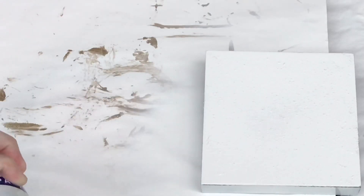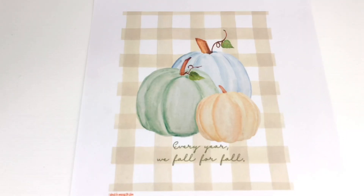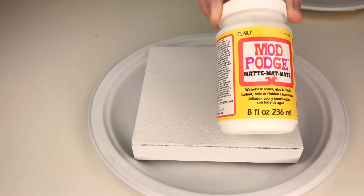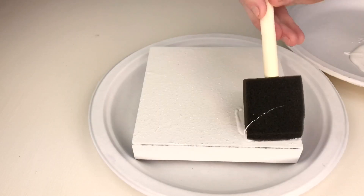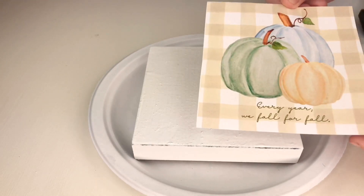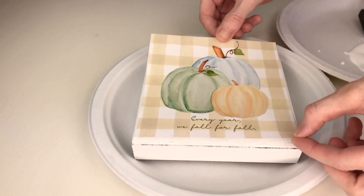Then I let it dry completely. Now it's time to add a new sign. I found this pretty pumpkin sign online and it is free — we love free things! I'll leave a link in my description box below. After I printed it off, I cut it into a six by six inch square. I'm using Mod Podge and a sponge brush — I'll add the Mod Podge to the top surface of my sign, then carefully line up my paper sign so it's evenly placed on the center.